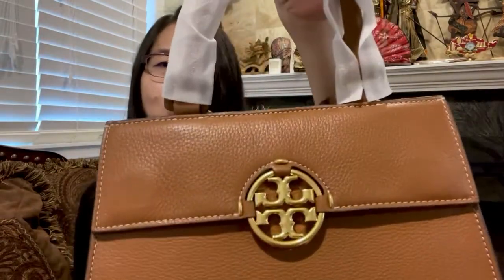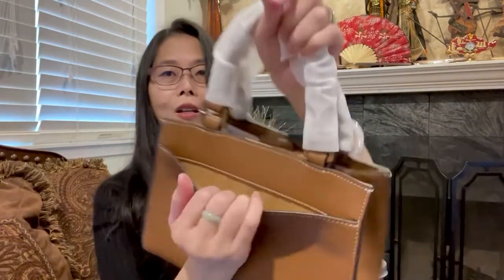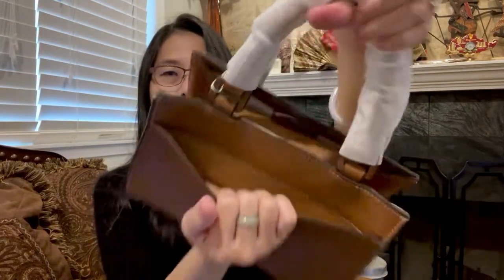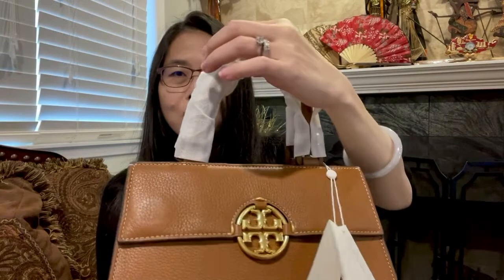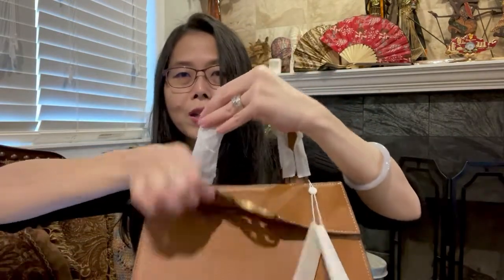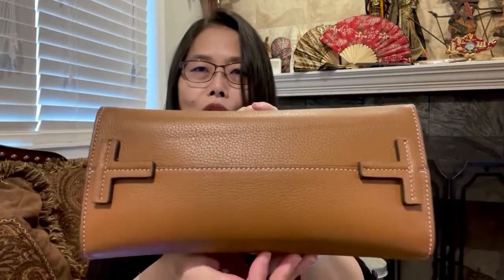There are two magnets and the Tory logo with a brass finish hardware. The bag also has a pocket on the back — two pockets total, one in the front and one in the back. This is the bottom — there are no feet, but you can see there are two Tory logo letters on the bottom to protect it. This is very cute — I didn't notice it until now because it doesn't show on the website.